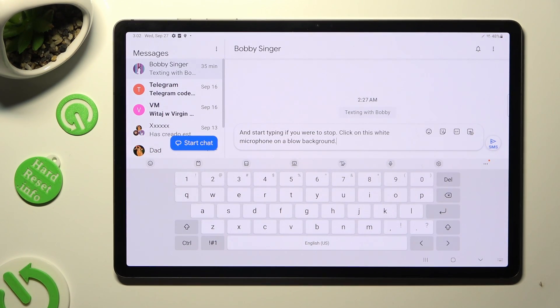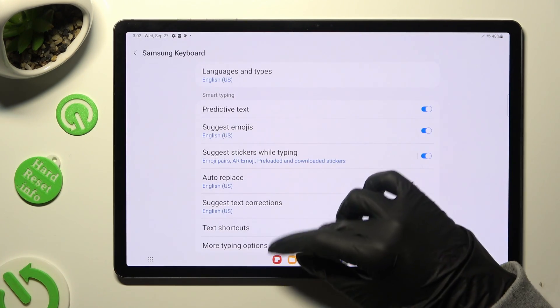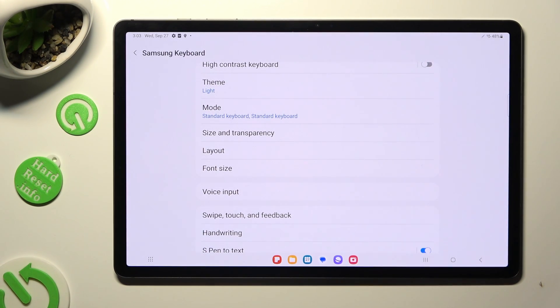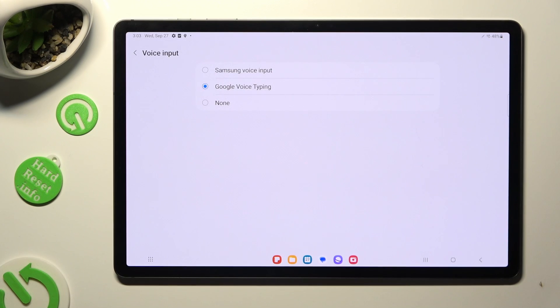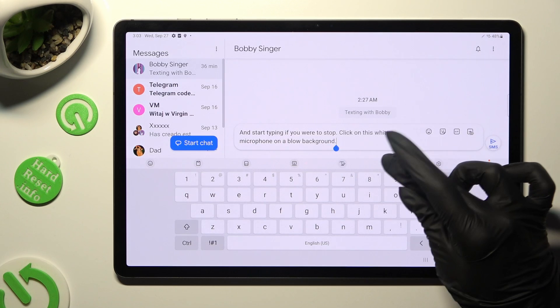If your microphone didn't work, tap on the gear next to it. Then scroll down and click on Samsung Voice Input or Google Voice Typing to enable the voice typing feature in your keyboard. After that, go back and click on the microphone again.